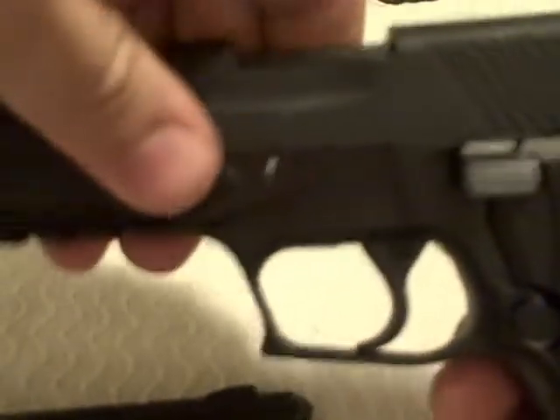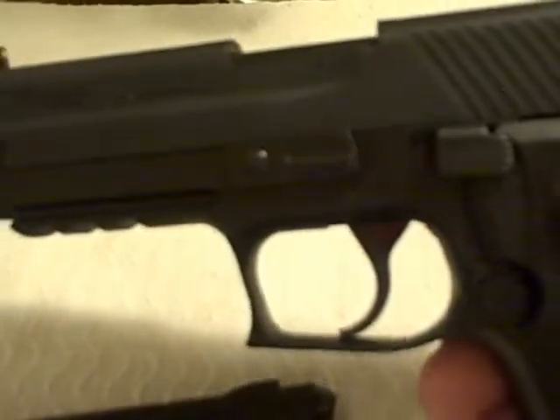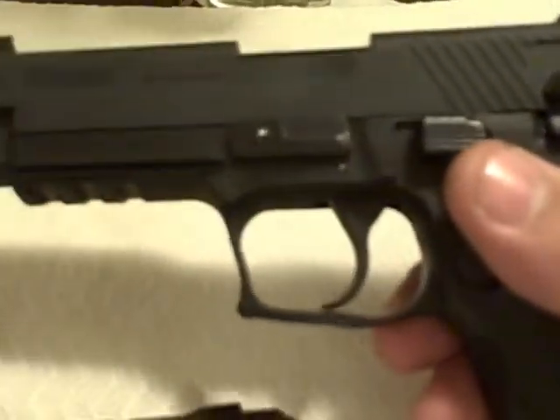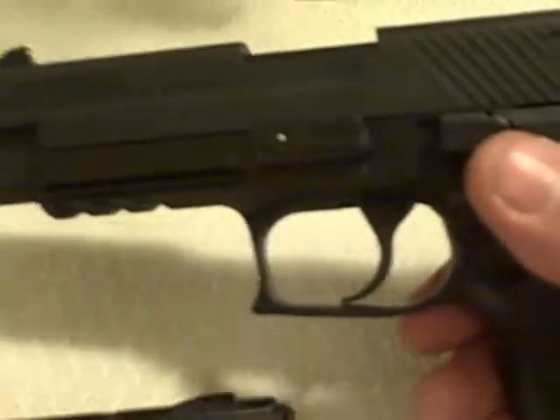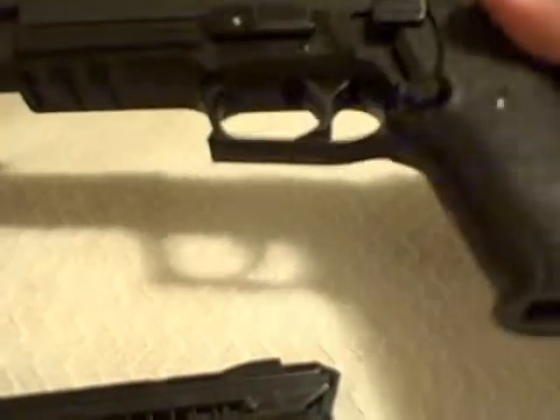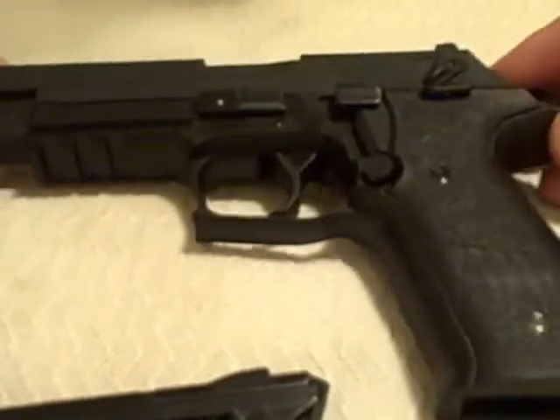Just make sure you tighten up your field stripping lever and she's ready to ride. That's it — that's the video for field stripping the Sig Sauer .22 Mosquito. Hope you enjoyed it, hope it serves you well. Thanks for watching.